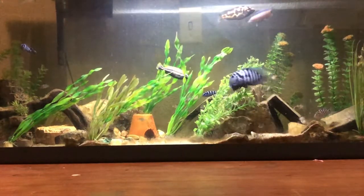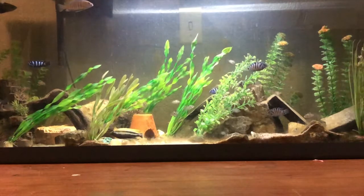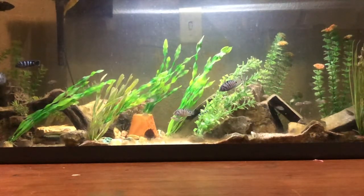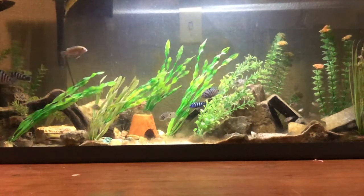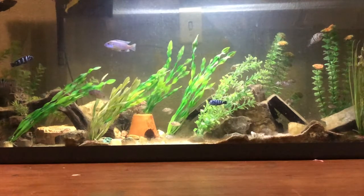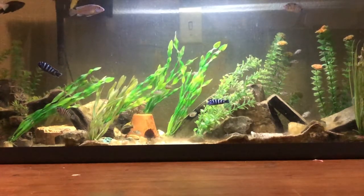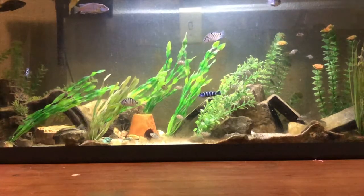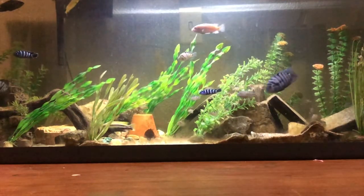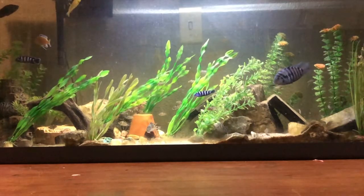One problem I personally encountered is that after breeding, the parents might view each other as threats to their babies. The dad in this video is about twice or three times the size of the mom, and after their first batch of babies, the dad viewed the mom as a threat and nearly killed her — that's why her tail is nearly non-existent as you can see. Just be aware that there is a chance they might have a falling out after their babies are born, so you might want to have a separate tank to move the babies or parents to if that happens.